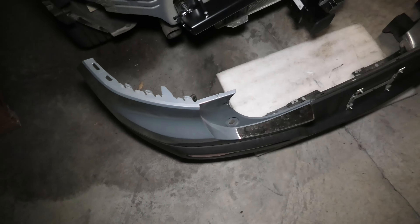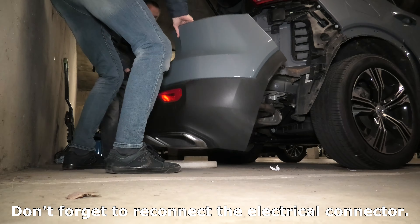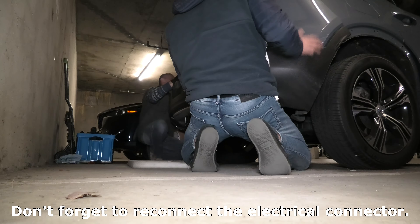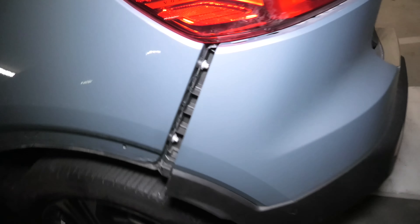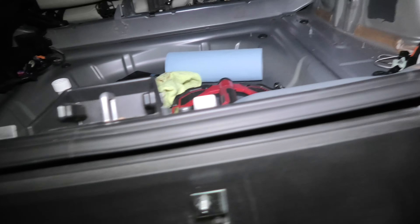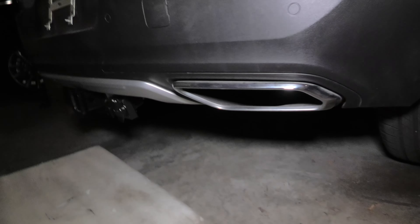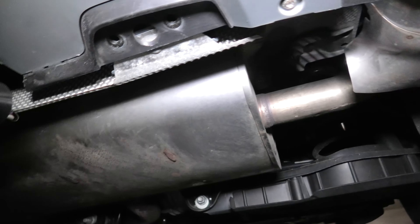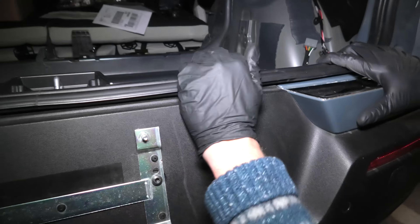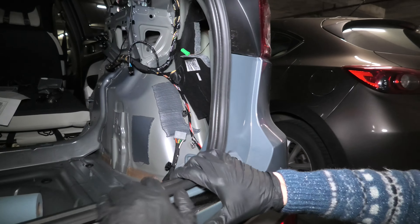Right now we will reinstall the rear bumper — installation is done in the reverse order of removal. We put the bumper cover on, and the goal is to make sure that it's all aligned properly everywhere before we start inserting everything back. On the bottom, make sure that this plastic is actually below the metal. Start pressing in the middle first, then you'll be able to do the sides.